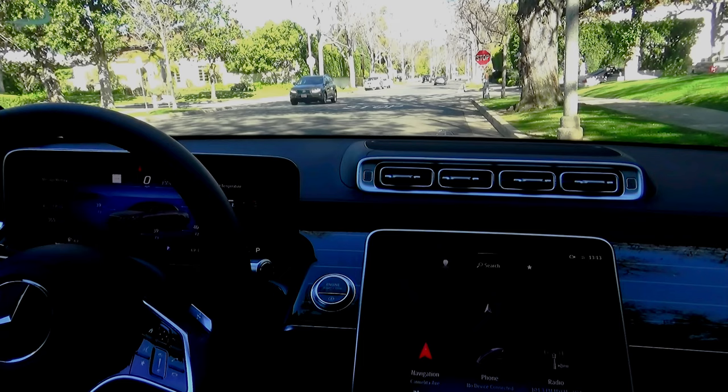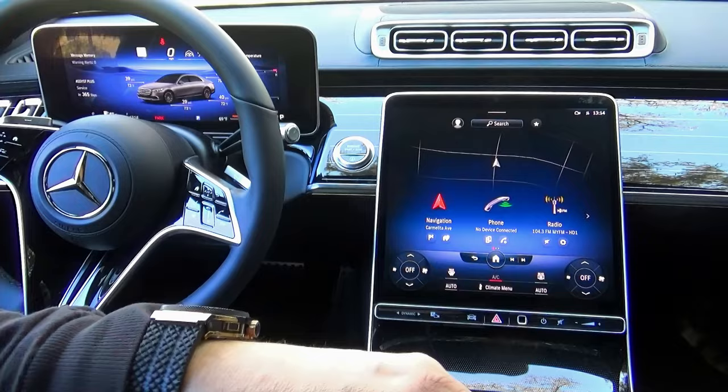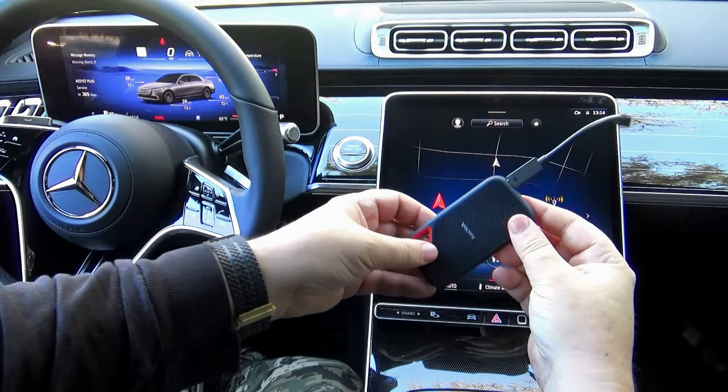But don't worry — even if you have a different Mercedes MBUX system, the dashcam in your car works exactly the same. To record video on the dashcam, you can use an external removable USB hard drive or just a simple USB stick in the car.